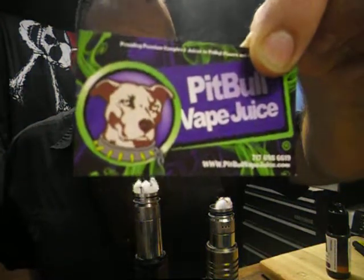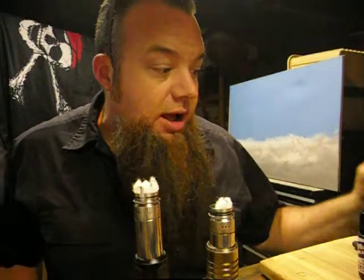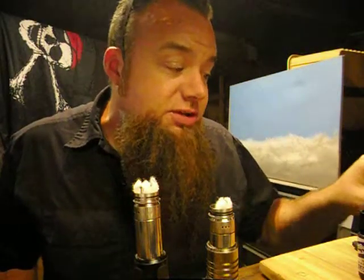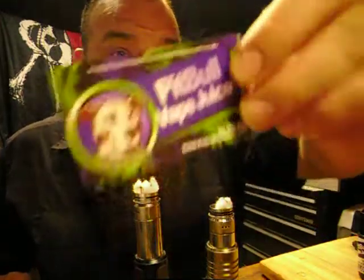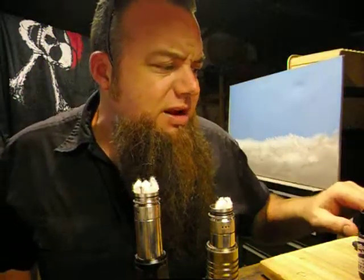Hey, what's up guys, it's Chris here again. I'm gonna go over some Pitbull Vape Juice. Today we got Grand's Love. Pitbull is great — they sent me some stickers, which I love. I even like a company that takes care of animals. Pitbull Vape Juice takes care of pitbulls; they're really an advocate for pitbulls. Billy over there just puts all of his love into his juice.